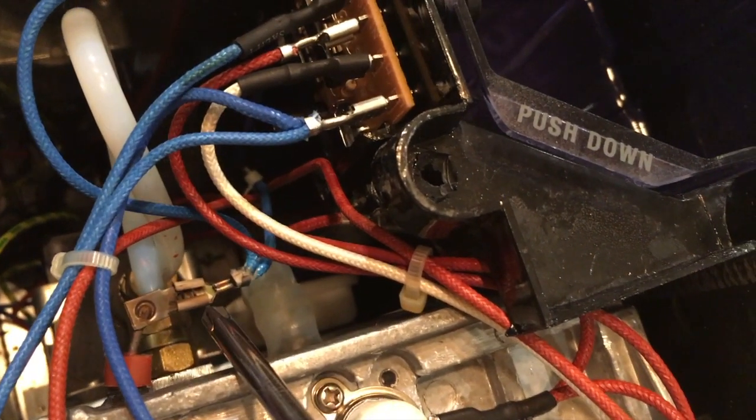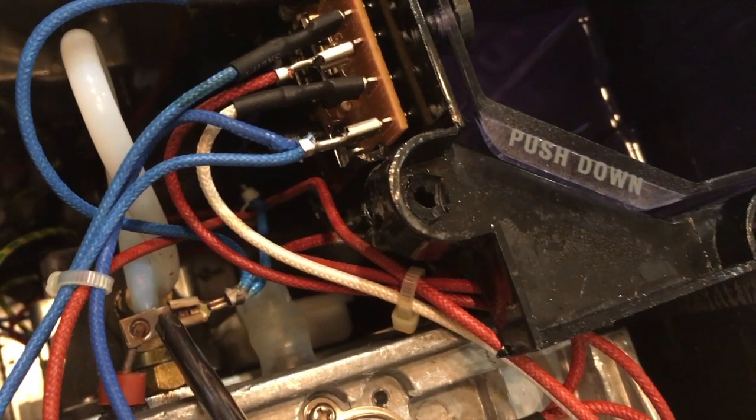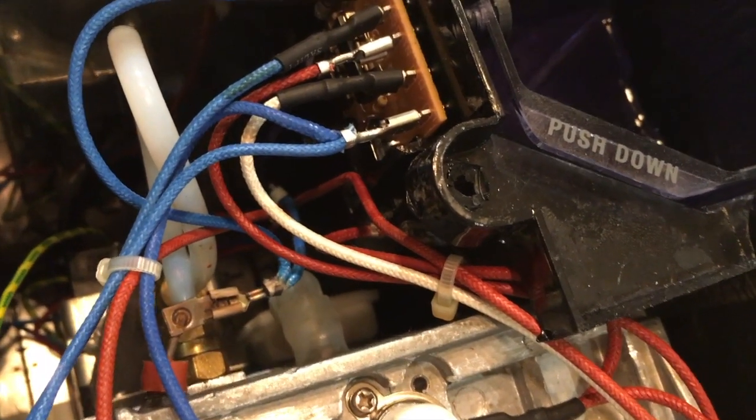We're going to have to access the back side of the heating block where the connections are, and re-terminate this — clean it up, maybe add a little bit of solder — to see if we can get the heating element to power up again.